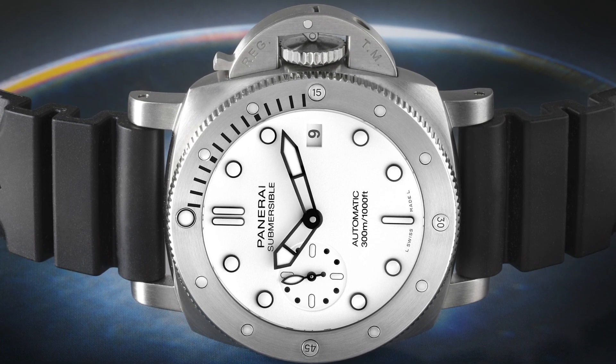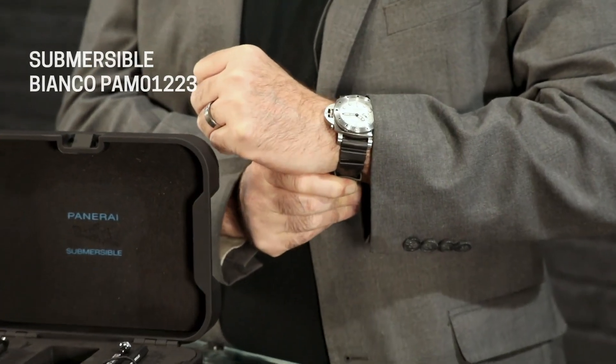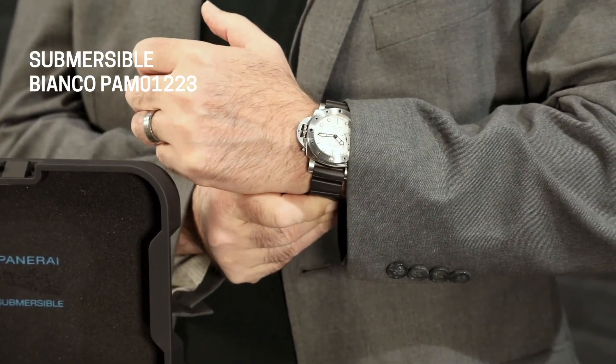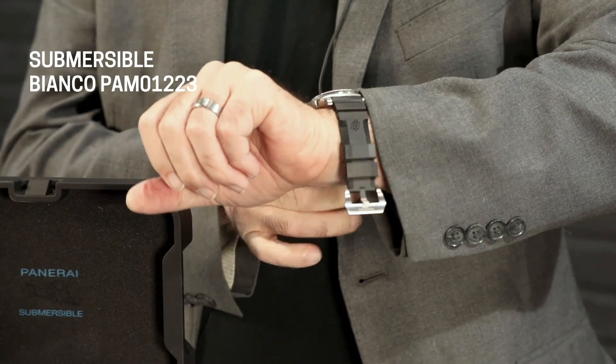It's hard to do a good white dive watch, but this can really change up your collection. If you've got a lot of black dial watches and you're looking for something different, this could really be the right one. It's a 42 millimeter Submersible case, and the 42 millimeter does wear better day-to-day than the 44, even though in my heart I love the 44 millimeter. This truly is a better size for most people's wrists.